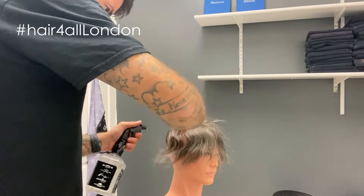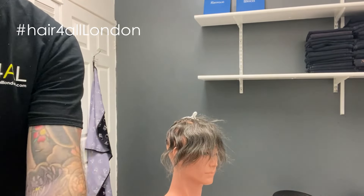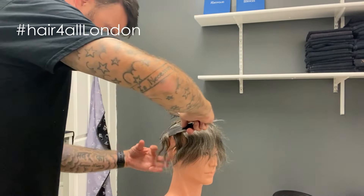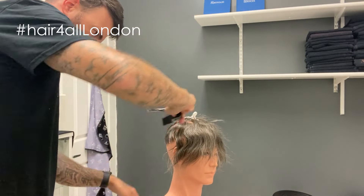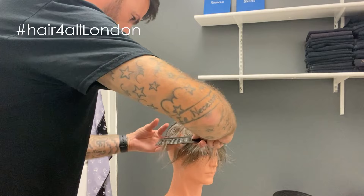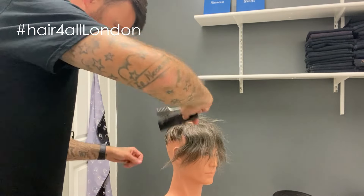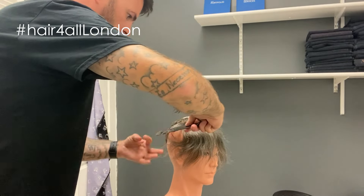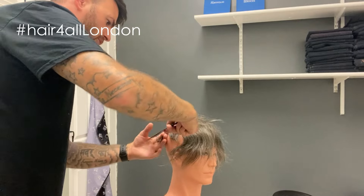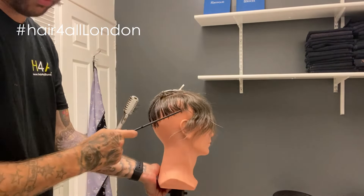I want to go now and do the other side, just to show you what it's like. Same principle here — razor cutting that edge just around the two-inch mark, just to give myself a good base line to follow. Making sure as we do it that we blend.